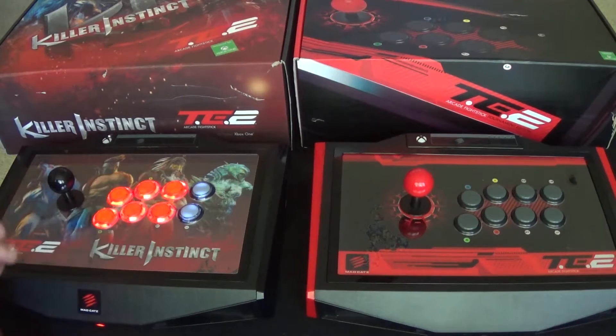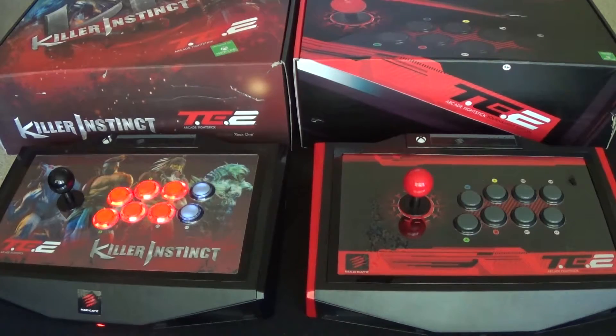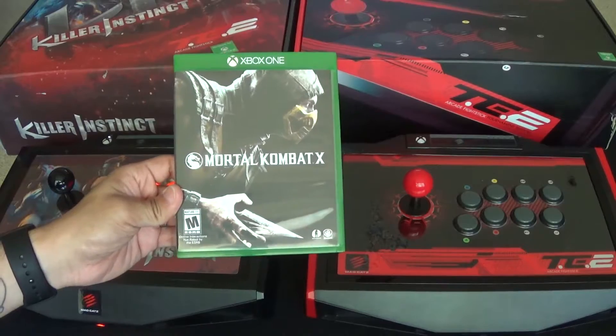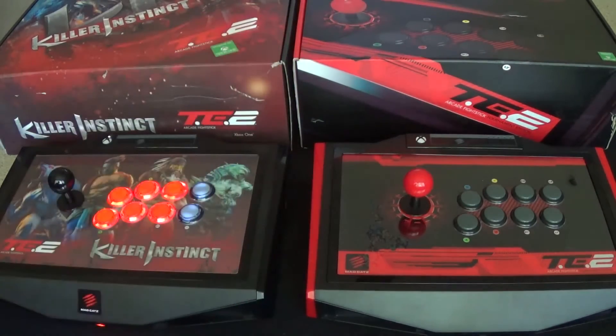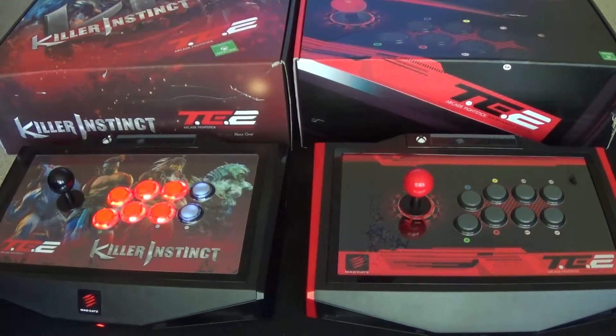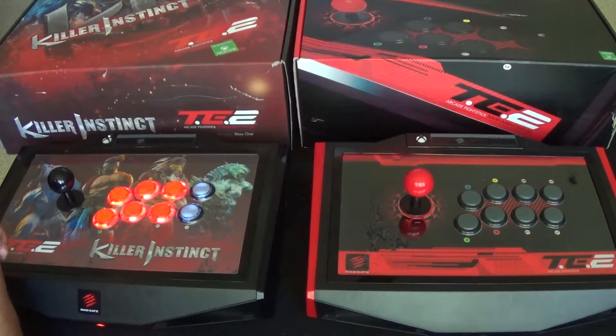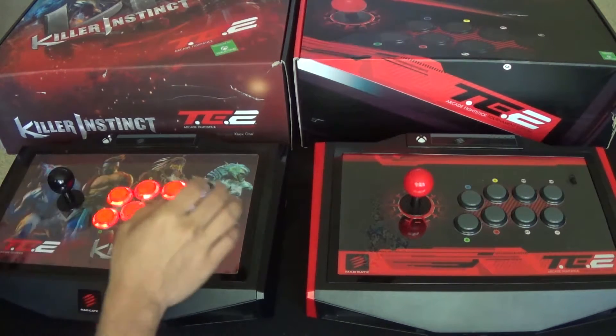It doesn't have the haptic feedback — like pulsing during hits — I'm not sure if it's a Killer Instinct thing or if Xbox One just doesn't support that right now. What I've been playing lately is Mortal Kombat X — great game. I'm a fan of fighting games obviously, and I'm a fan of Mortal Kombat, Street Fighter, and some other games. I'm glad I got these sticks.